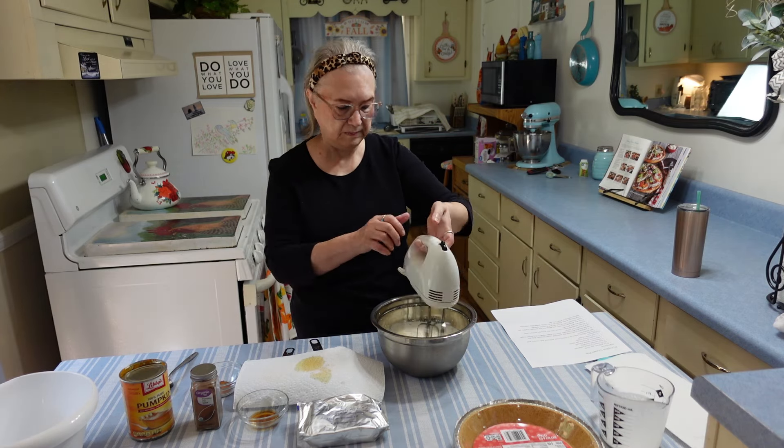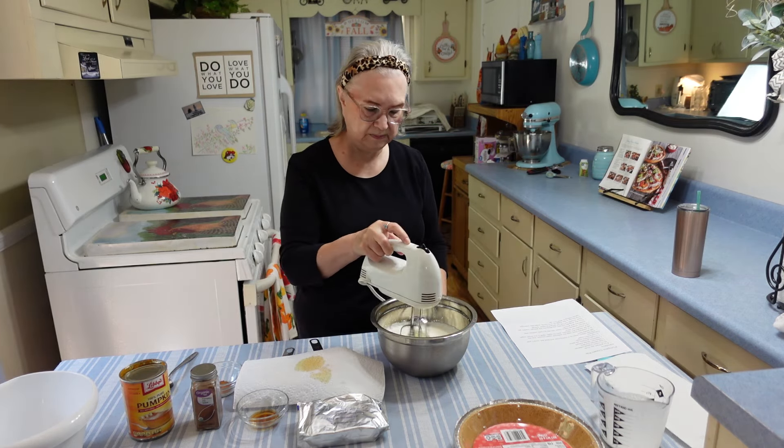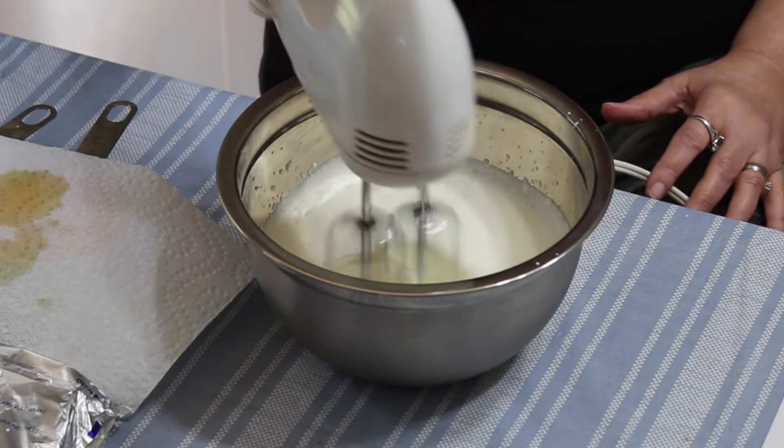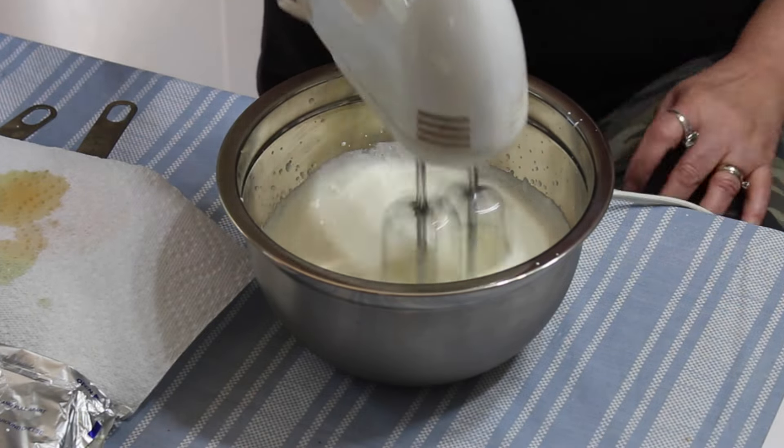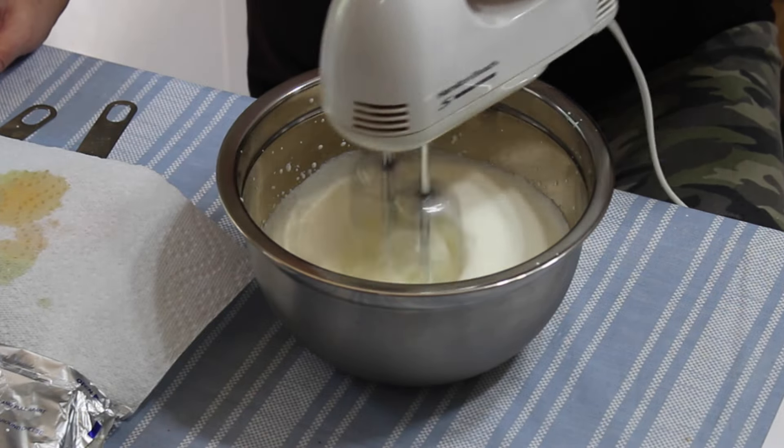I hope everyone is having a great day today. Here in Georgia it's beautiful and we're having fall-like temperatures, which I really love. So I'm going to beat this until stiff peaks form.